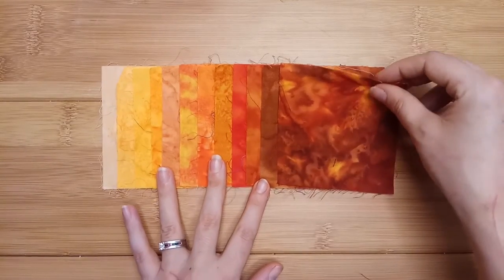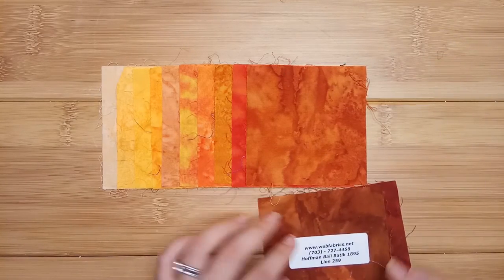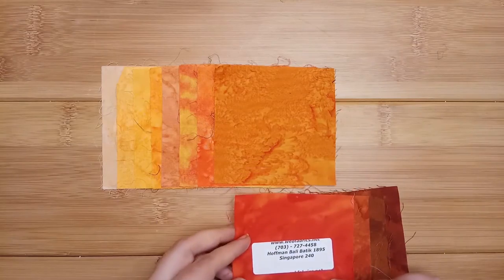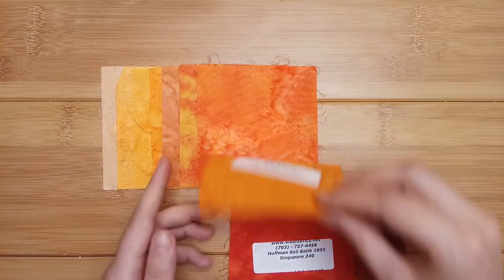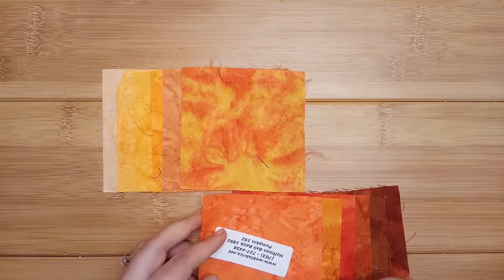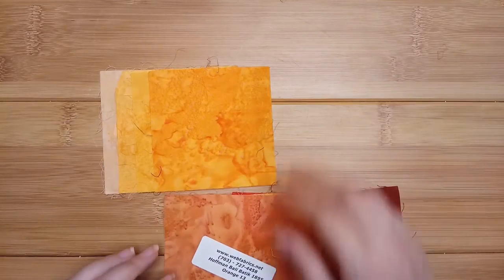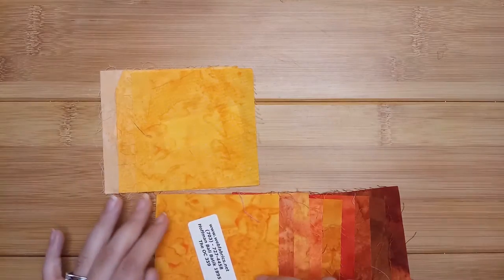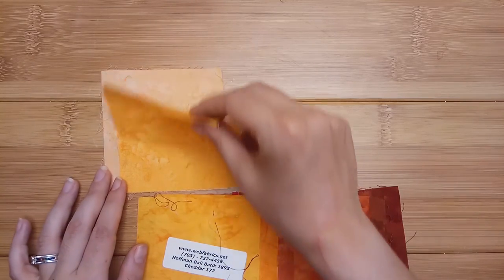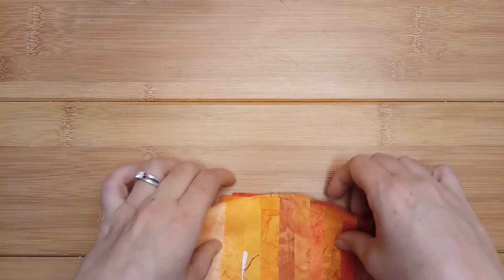So then we have paprika, lion, refried beans, Singapore, summer, pumpkin, puppy, orange, The O.C., cheddar, koi.